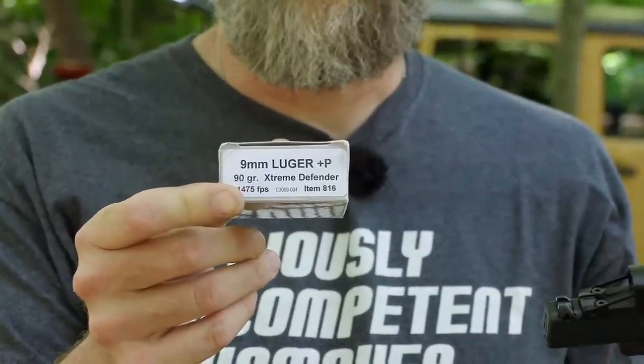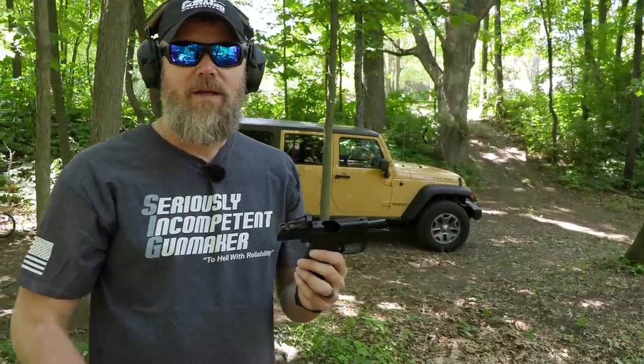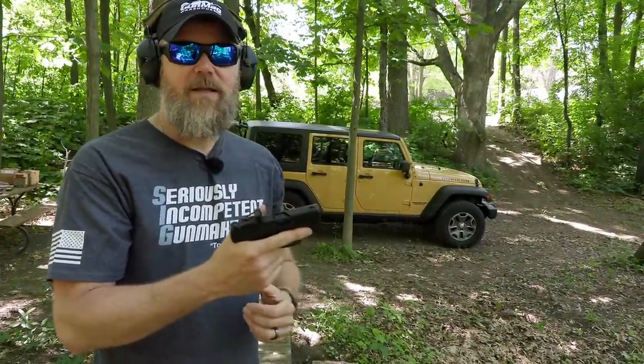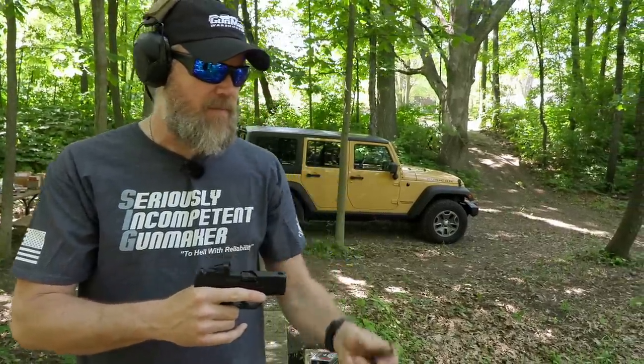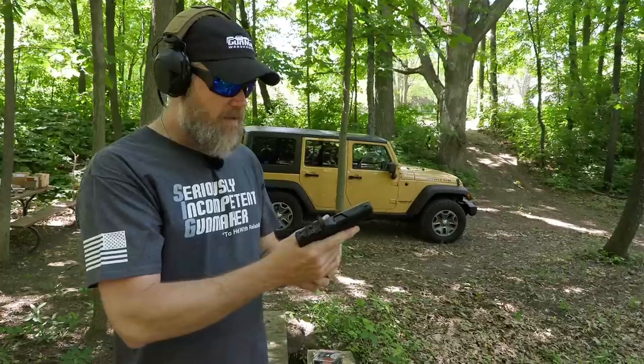I love these rounds — out of a four-inch barrel I've seen them actually defeat Level II body armor and continue through 18 inches of ballistics gel. They're nasty little rounds, but they work fine in the little Walther. Last up we have two more seven-round magazines of standard Freedom 115-grain jacketed hollow points.